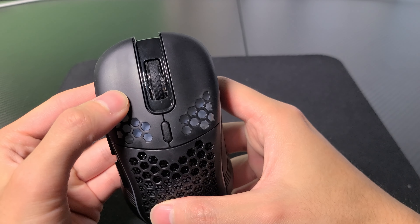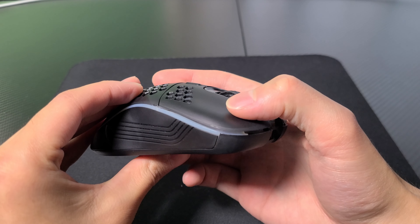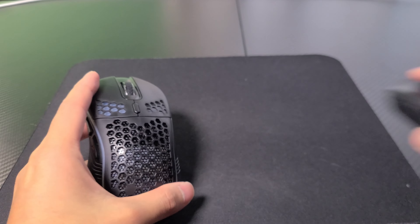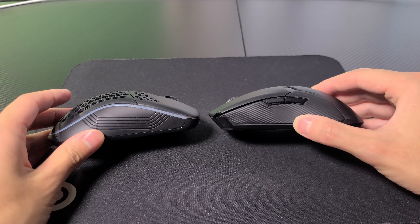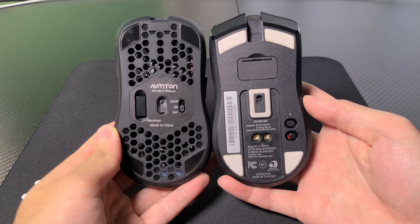The left and right click buttons are also really nice. They are very clicky with great feedback and have a satisfying click to them. It's actually a little nicer feeling than my main gaming mouse, which is the Razer Viper Ultimate, though the buttons do require slightly more pressure to click.